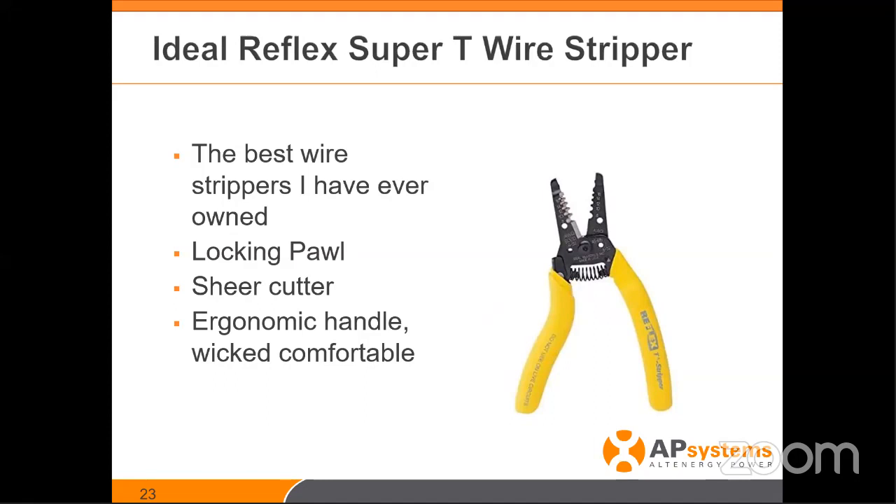I just threw this in here — this isn't really a great troubleshooting tool, but this is an amazing wire stripper. If there's ever any rework to be done, I've used this tool for 10 years — the same one I bought. They did a great job making it. Great stripper, great crimper, great cutter — all in one, super comfortable and ergonomic. I've had it for 10 years, beat it up, and it's still going.